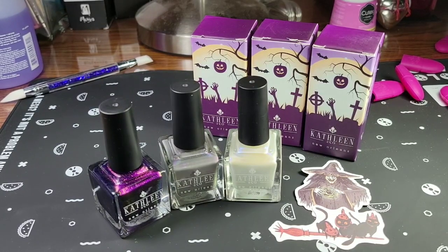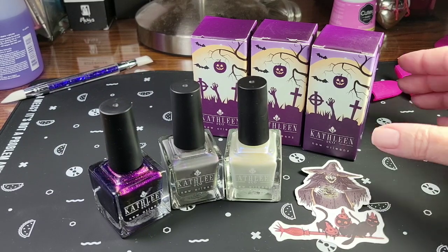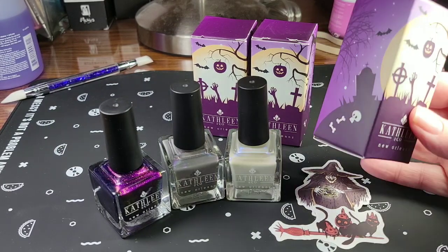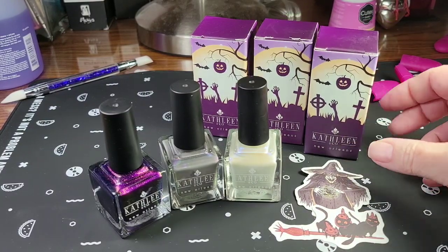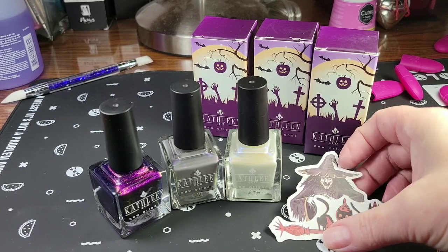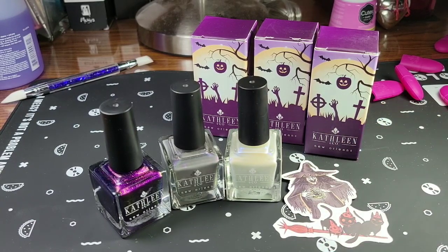Hi everyone! I'm so super excited to bring you this video. First we're going to take a look at some new polishes that I bought from a new company — new to me — and it's Kathleen and Company New Orleans. I bought some Halloween polishes. They came in these adorable little Halloween cartons, and I really love those. She threw in some cool Halloween stickers and some Halloween candy, which I ate.